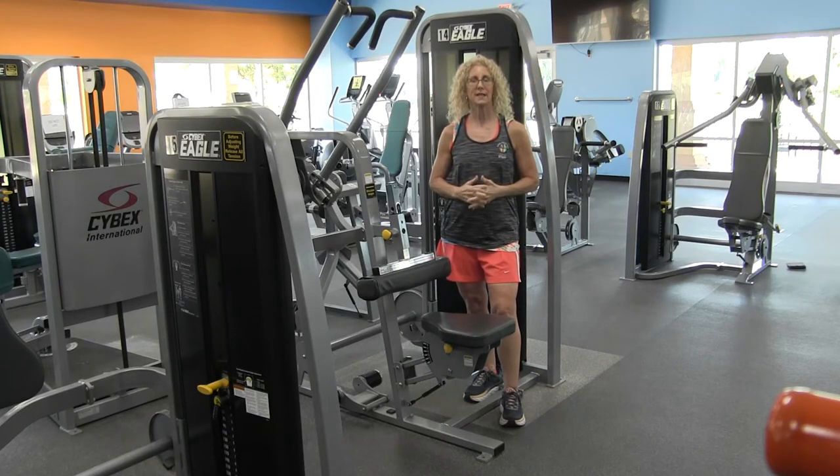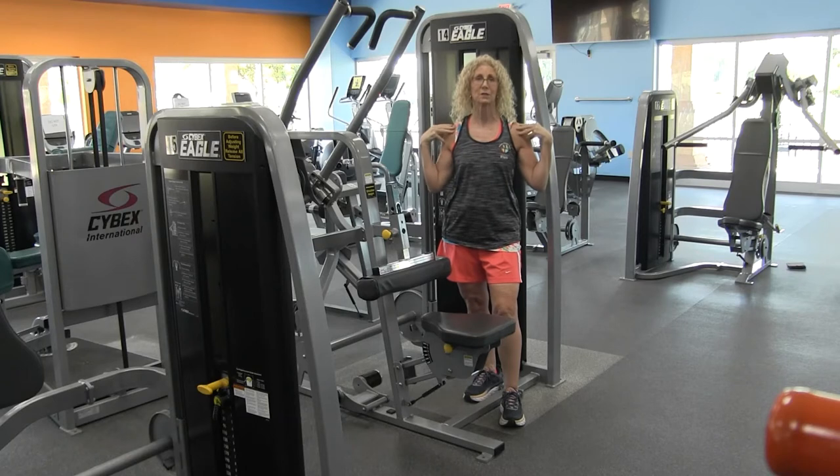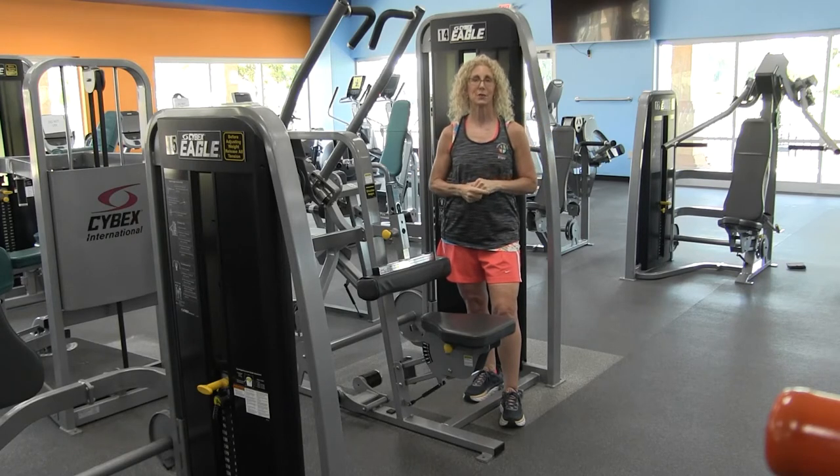The latissimus dorsi is perfect for posture improvement. You squeeze your shoulder blades together when you do the exercise. Another good thing about this machine is that it's great for spinal stability.